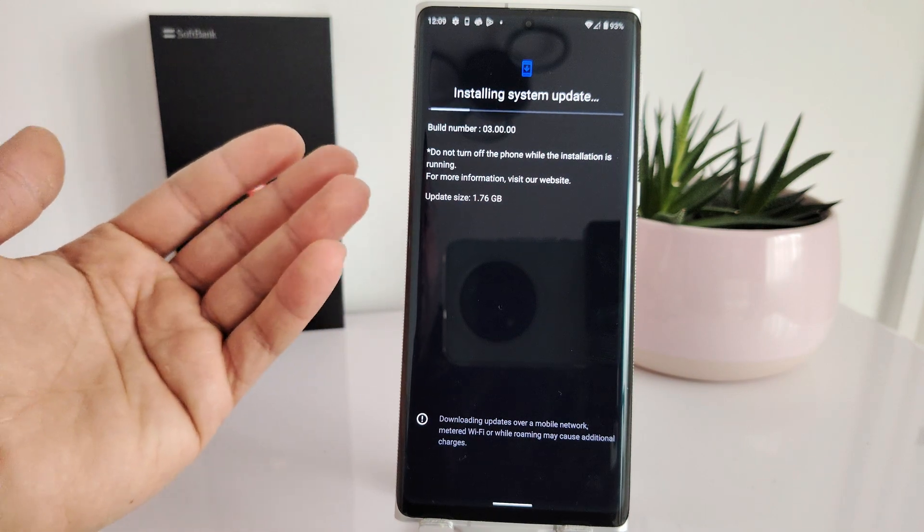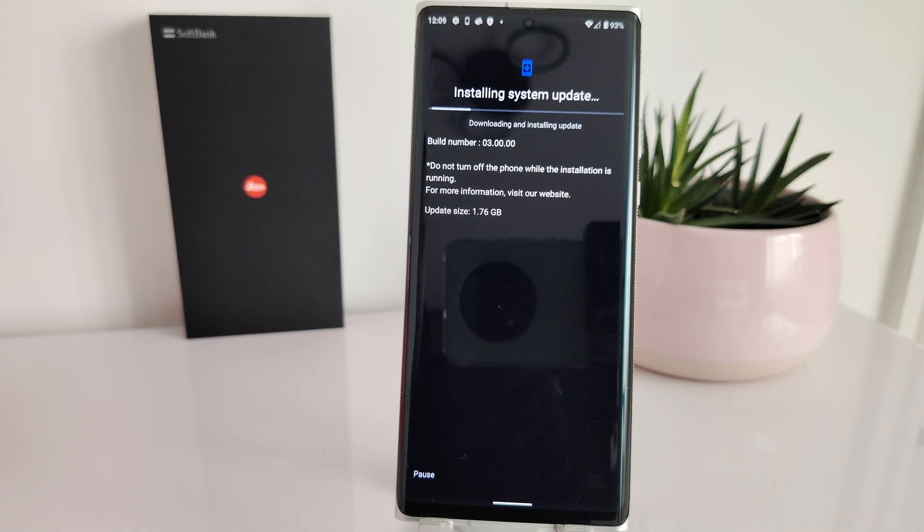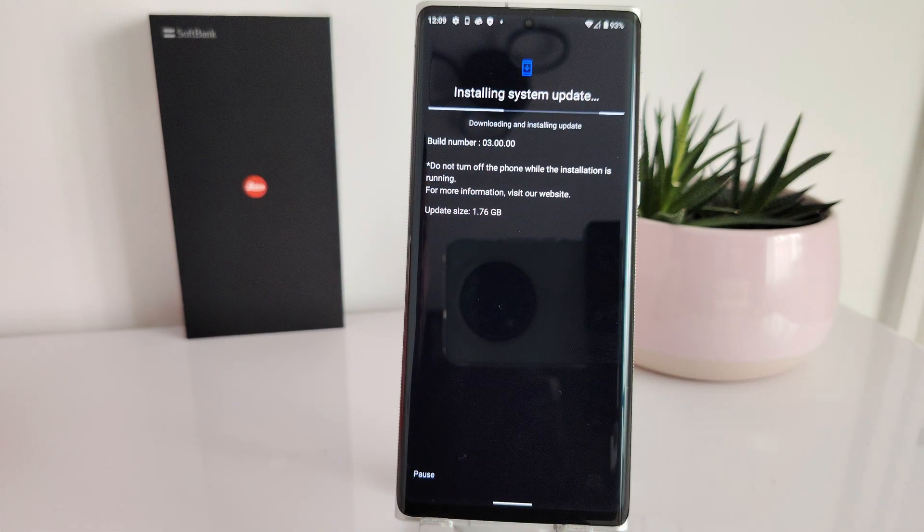That 1.76 gigabyte update is probably Android 13. If it's not, there will be another update after that. I'm not sure how many improvements this introduces on this particular device, but it should prolong the life of Android and supported apps by a couple of years — that's the case with any new version. It'll take some time to download and install, but there you go.